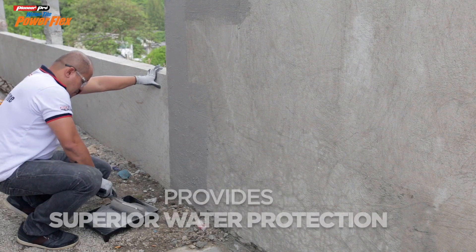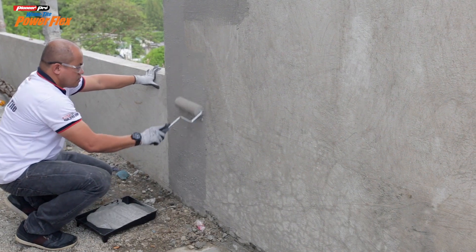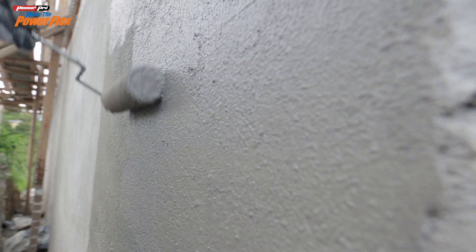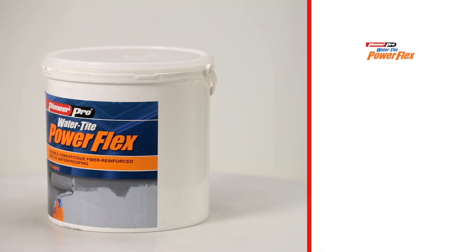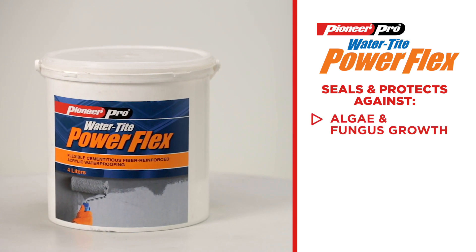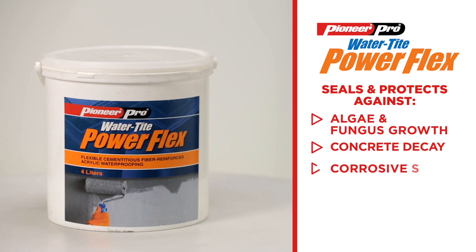It can be used for both interior and exterior applications and is very easy to apply just by using a brush or roller. Watertight PowerFlex seals and protects masonry walls against algae and fungus growth, concrete decay, and corrosive salts.